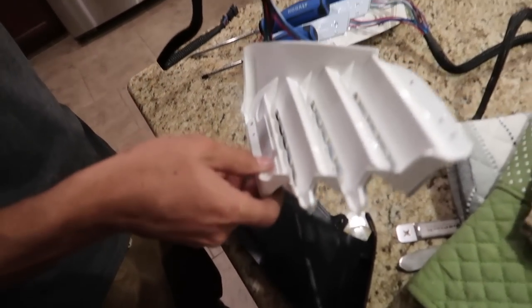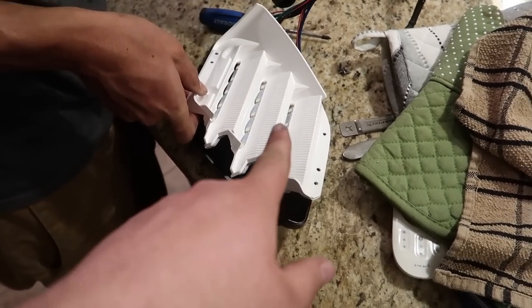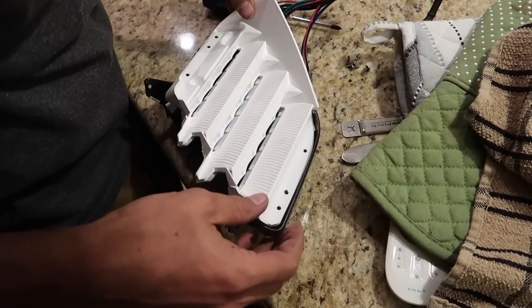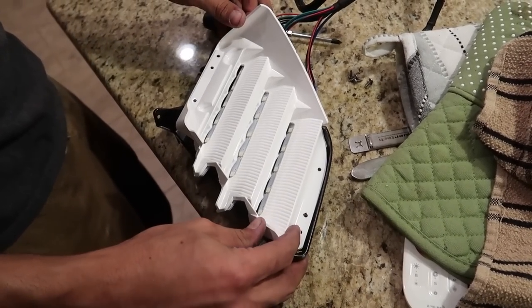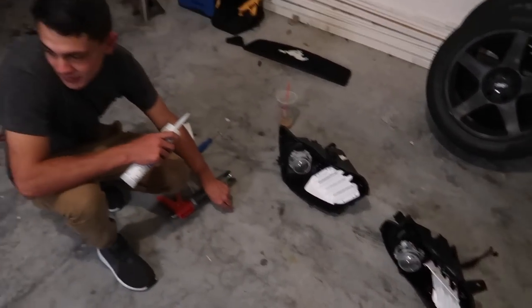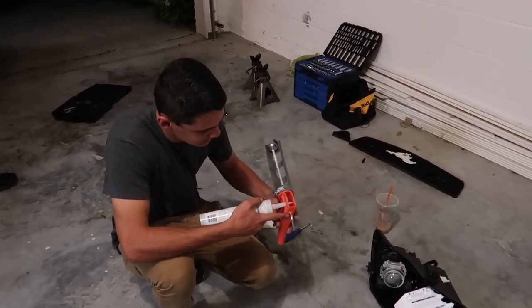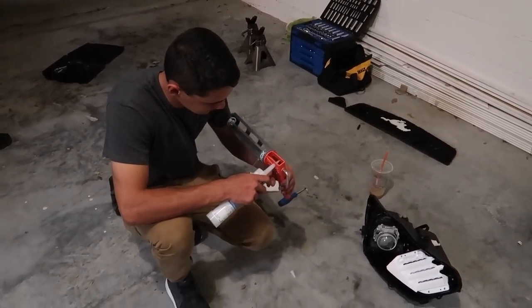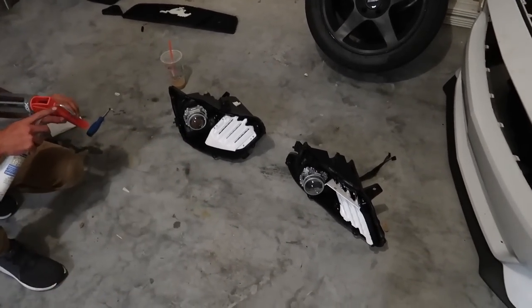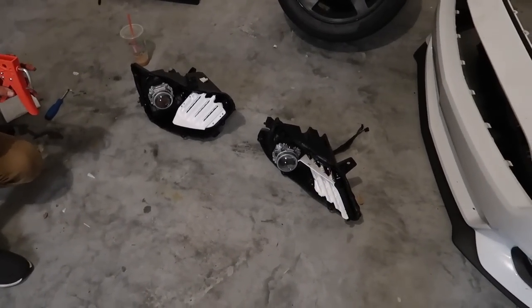We use a little JB Weld on the LED strips, and now Quinn's gonna be assembling these — basically going back in the car. We're sealing them up using 100% silicone. Got the lenses there, got those bad boys over there — all loaded up, ready to go in the car. The only thing left is just doing the wiring part on the car.